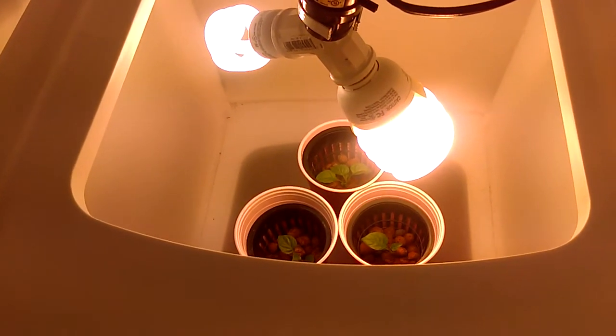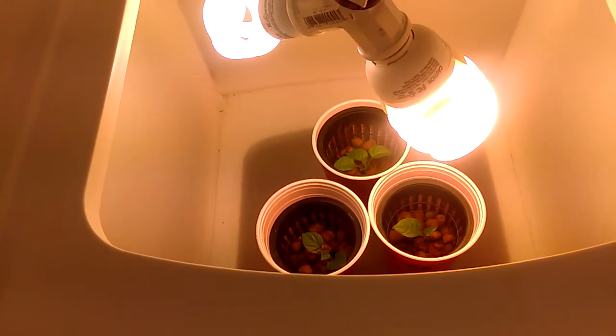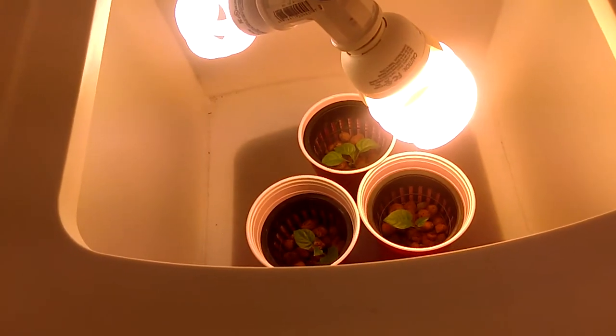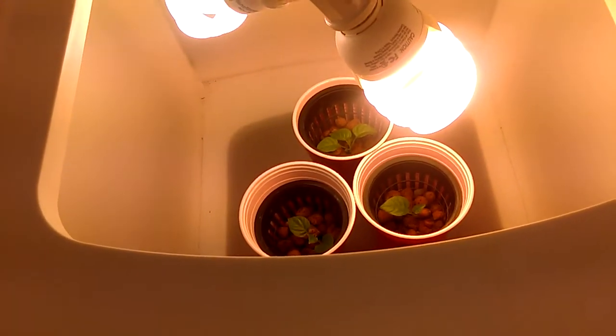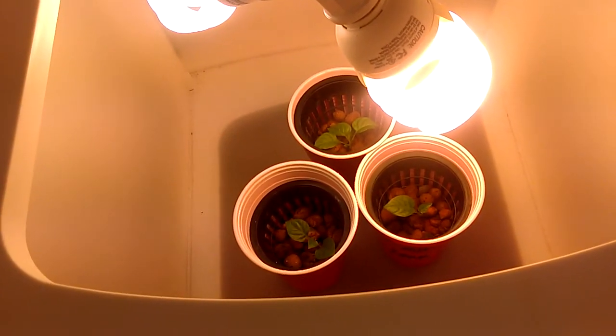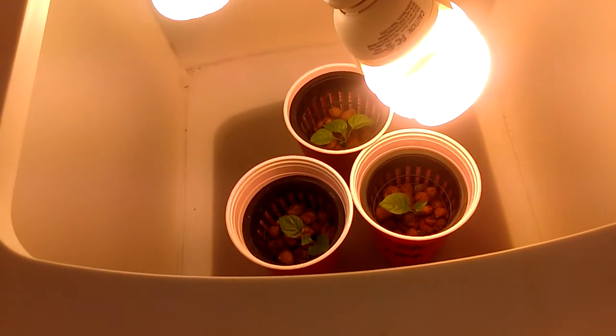Hello everybody, this is FastGrow456 and I am back with an update. It's only been a day — actually less than a day — and these things have really responded well to the CFL lights and the Miracle-Gro, the very light Miracle-Gro that I've put in the water, and everything is looking good.